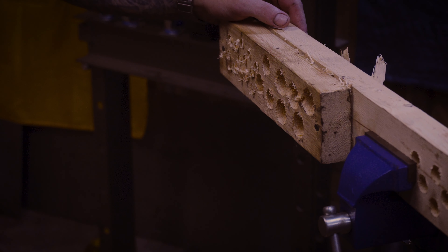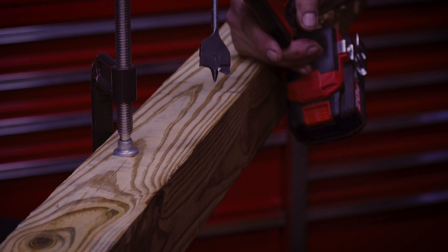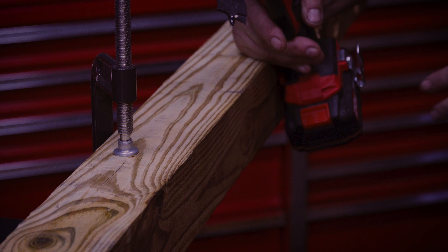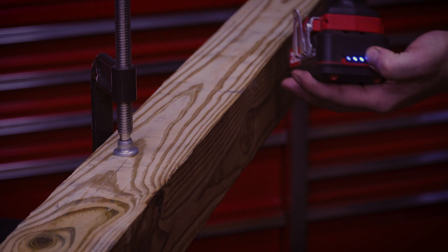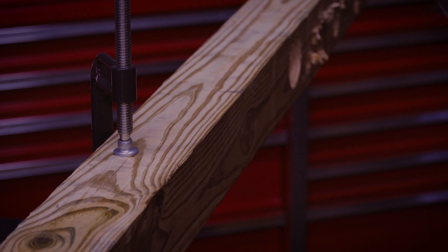I'm going to clamp down this 4x4 post and drill a couple more holes through it. It's only been about 5 minutes — I don't want to let this cool down too much because I want to see if it can handle this part. I'll just drill a couple holes and see if it can make it through. We're back up to 3 battery bars now — I've noticed with a lot of these tools that after using them for a minute they may give you a different indication, then come back up after sitting.